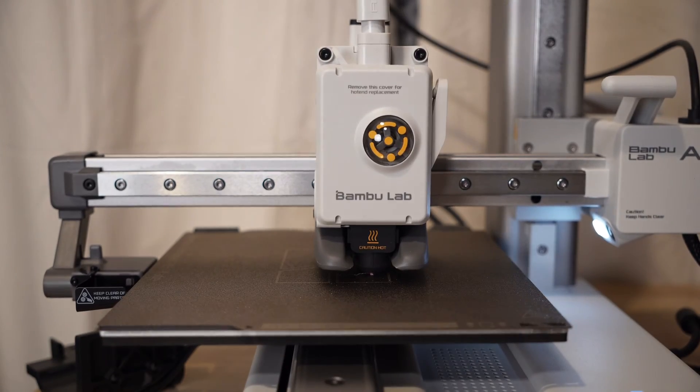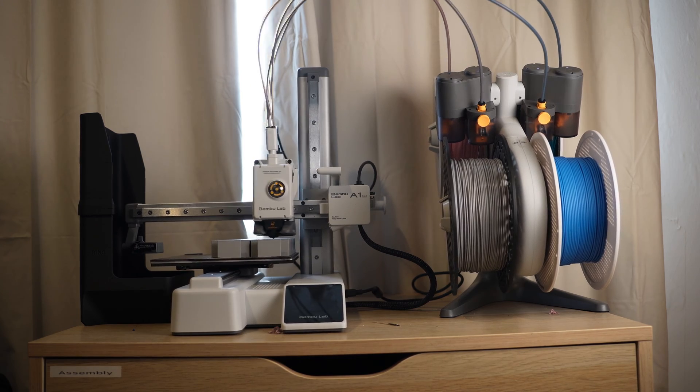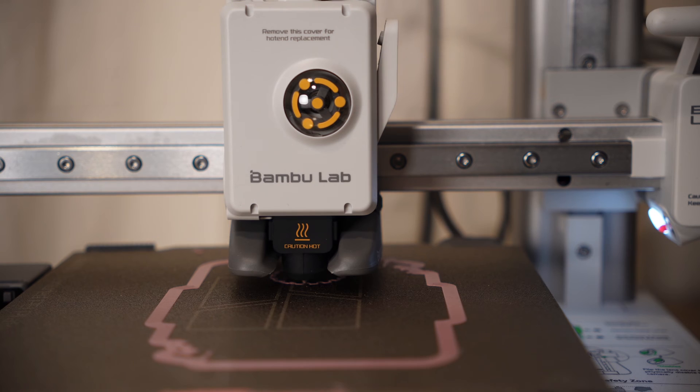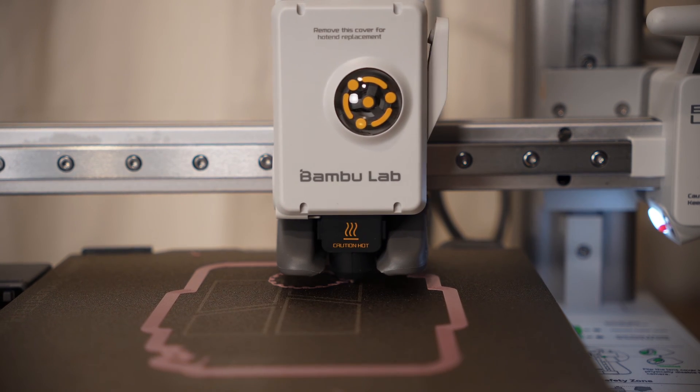It comes with the full auto calibration that you can find on the P1P and the X1C, four-color printing with the AMS Lite, they claim it's under 48 decibels in silent mode, and it obviously has full metal linear rails and bearings.